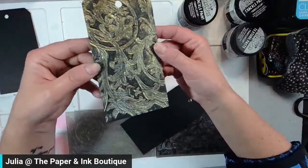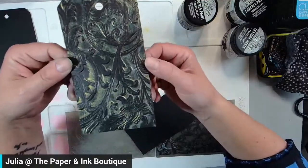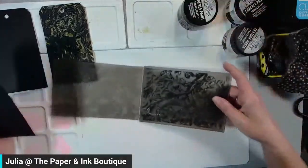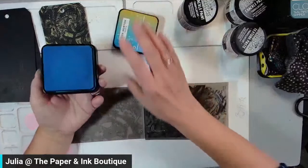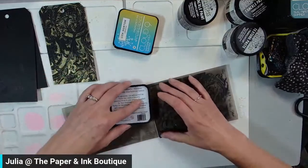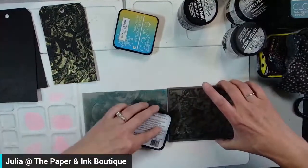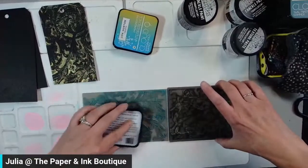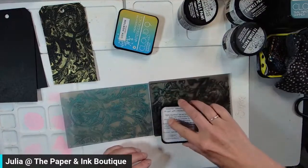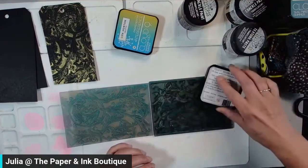When I add ink to my embossing folder, I'll usually do both sides because both sides are going to be embossed anyway, and I don't know which side I'm going to like more. I'm going to open my embossing folder, take my ink pad — you can use any inks. I wouldn't use anything permanent on your embossing folders, but any dye ink or dye pigment hybrid works. I'm just going over with it — you can see it's blue, but when I put it on black it's going to look gold.